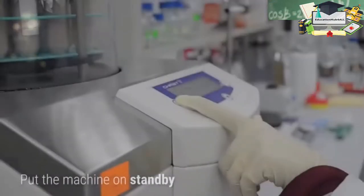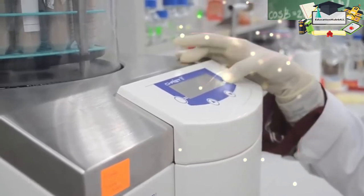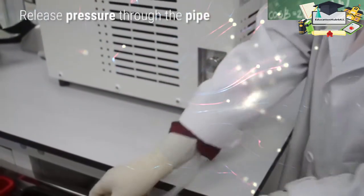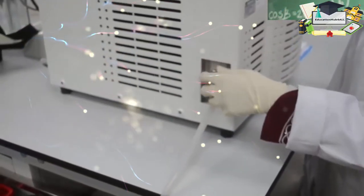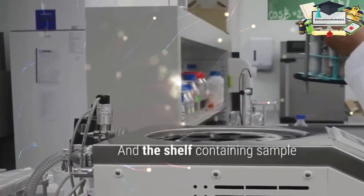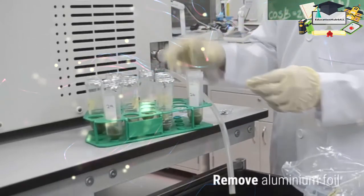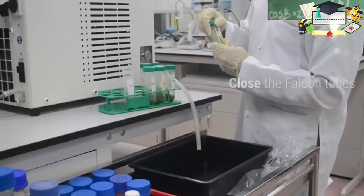After four days, put the machine on standby. Release the pressure through the pipe. Lift the chamber and the shelf containing the sample. Remove the aluminium foil and close the falcon tube caps.